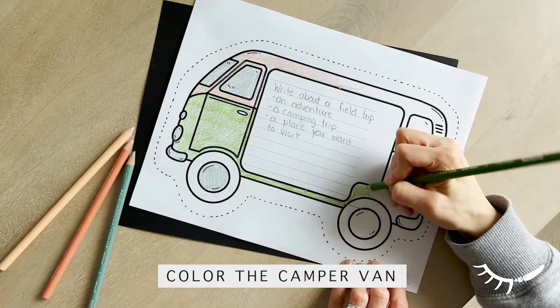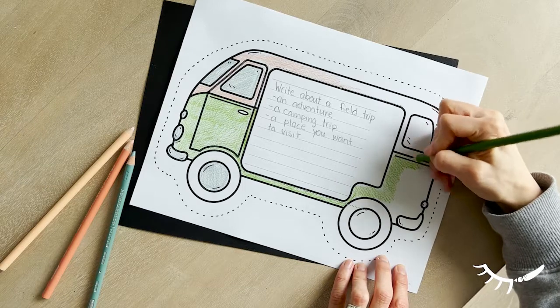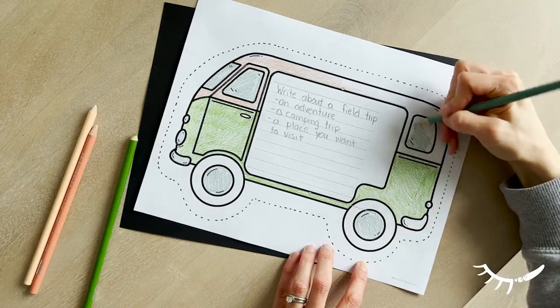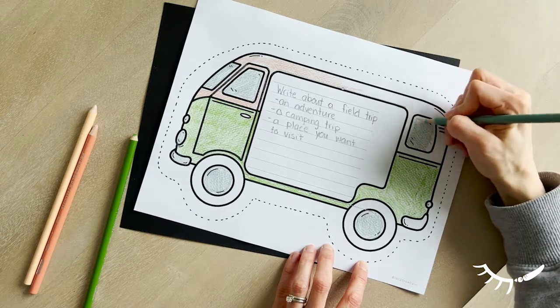There are two versions of the camper van. One has a dotted line around the outside — this option is great if you're going to cut out the van and paste it onto a background paper, as in this example. There's also a version without the dotted line, so you could draw your own background.